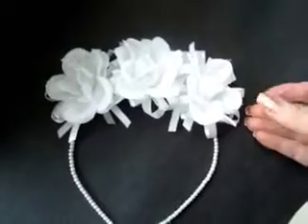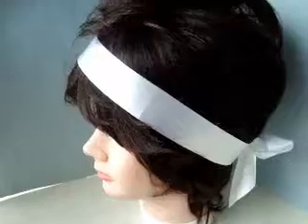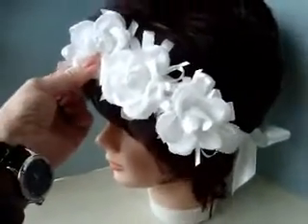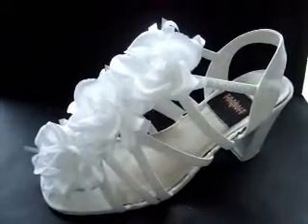Once you have your cluster ready, you can attach it to a headband with some hot glue, or attach it to some silk ribbon and tie it around the head, or attach it to a shoe to dress it up.